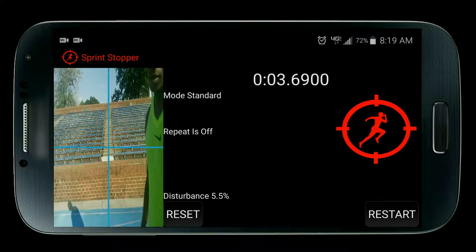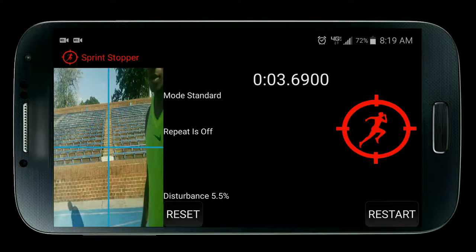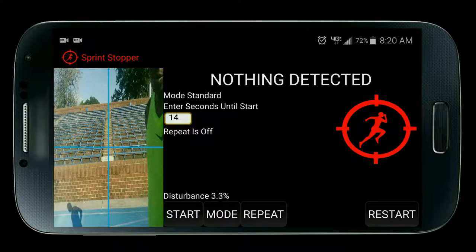There's a set beep and there's a go beep. I'm going to move my arm in front of the center of the blue crosshair. Disturbance is over 25% and we have detection. As you see, the timer stopped.